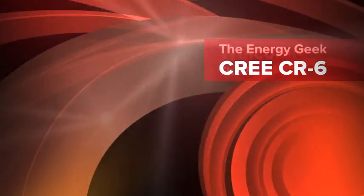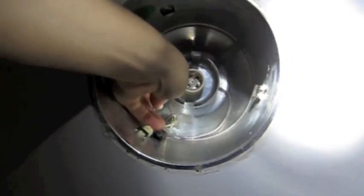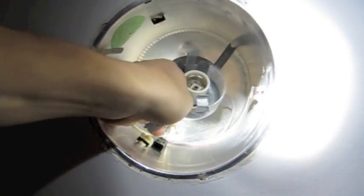Welcome to the Energy Geek. Depending upon the type of fixture you have, taking it apart will involve something different.